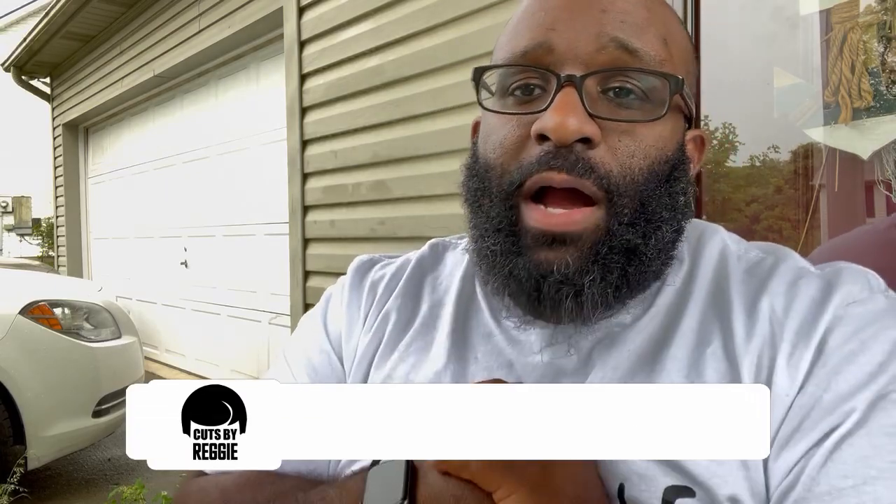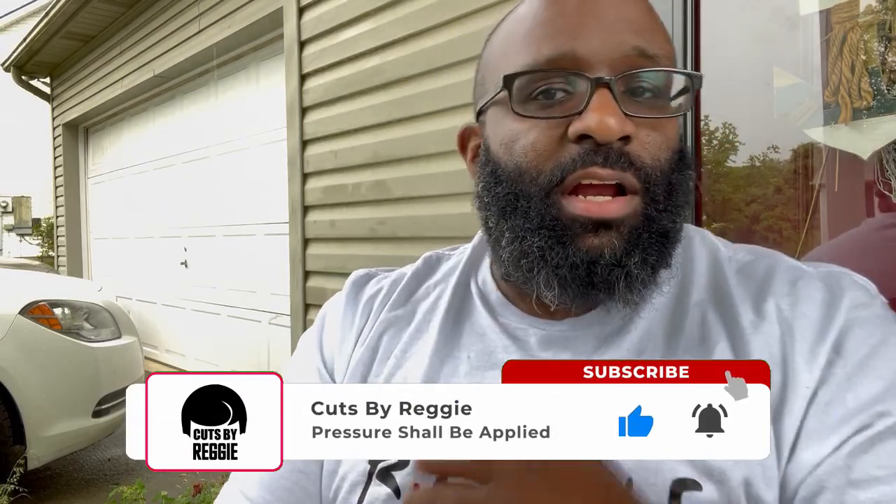Y'all can see different scenery. I got the question, I'm on my off day. I said why not, might as well go ahead and put the video together. So if you're not subscribed, please subscribe, comment, share, like, dislike if you dislike — all the good stuff.